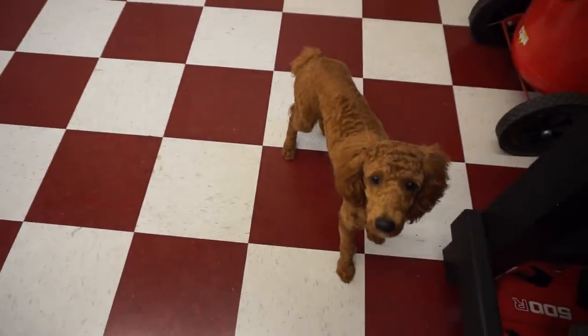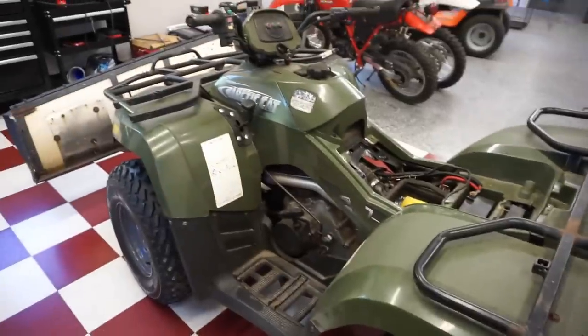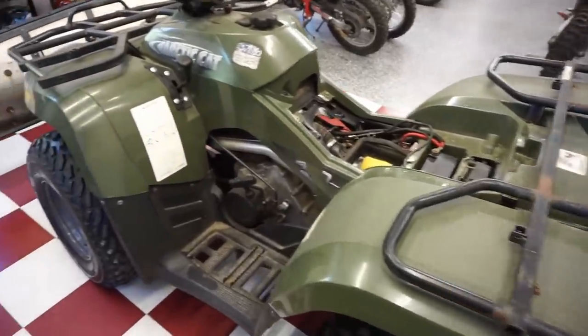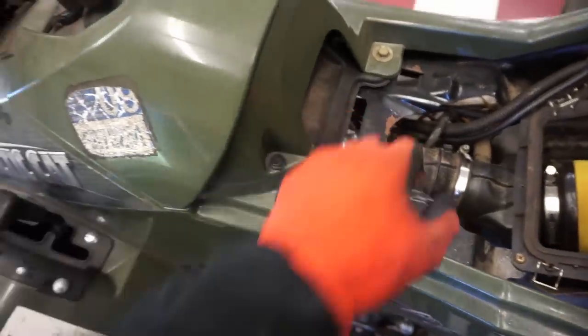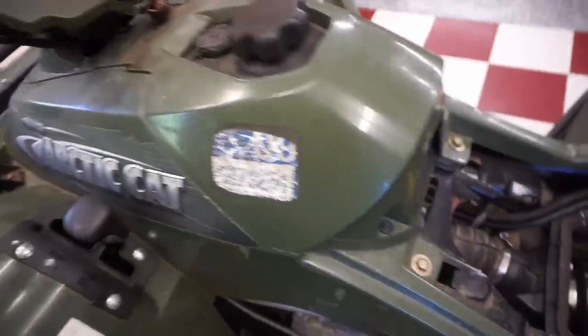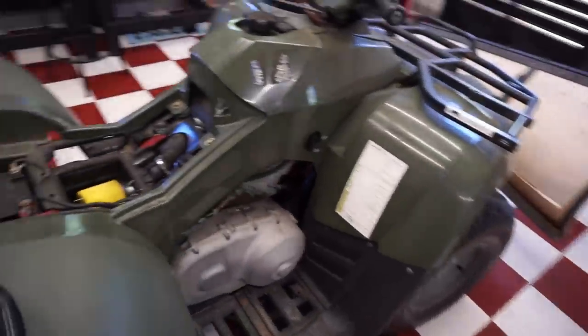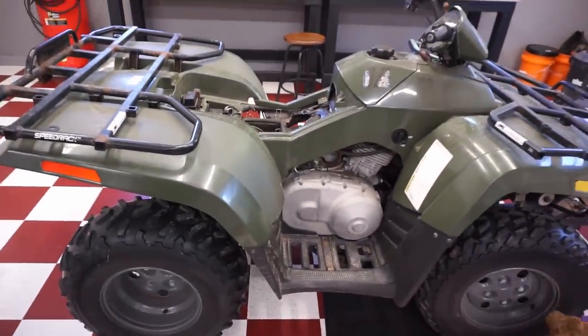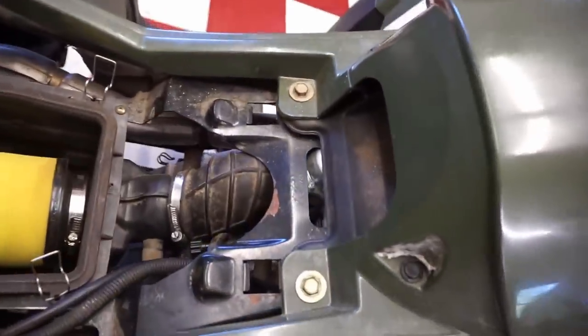That was exciting! Did you see the mouse, Vin? So I think what we're going to do now - since that's cleared out - is clean out the carburetor. Looks like we have to get these plastics off and the gas tank off to get that carburetor out of there. The mouse made its way outside, so at least it's out of the garage. I've had dead mice before, but never a live one. That was a new experience for Vinny and I.